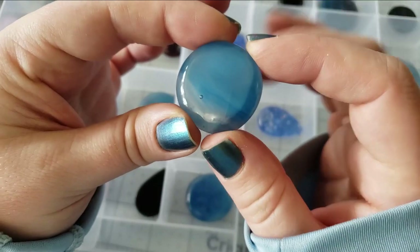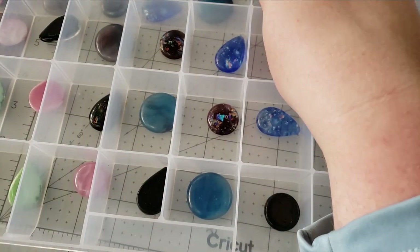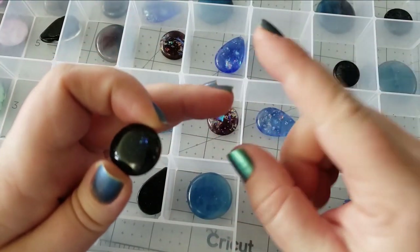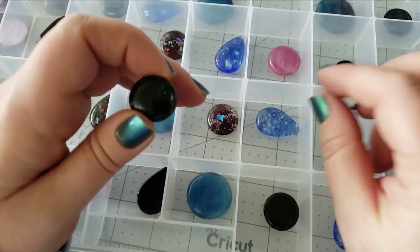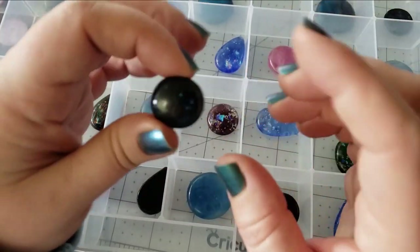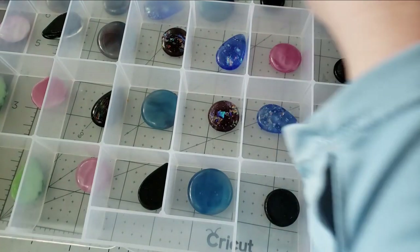All of our fused glass cabs are suitable for having a groove added, unless you click on the listing and there's no little checkbox to select. None of the pieces in this shop update have holes in them, so all of them from this shop date are suitable for grooving.